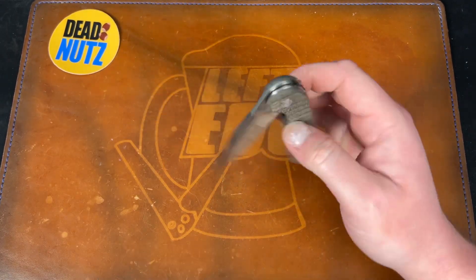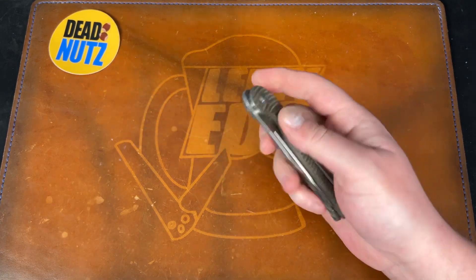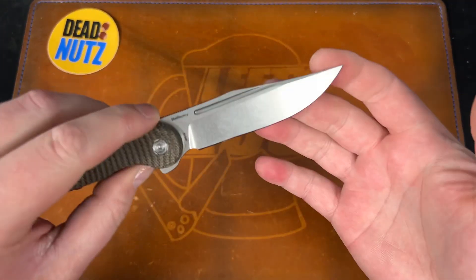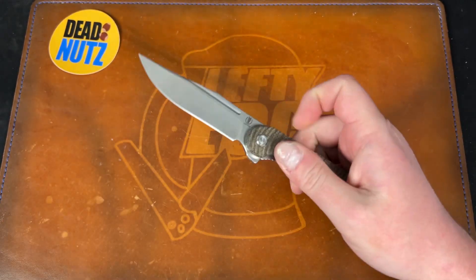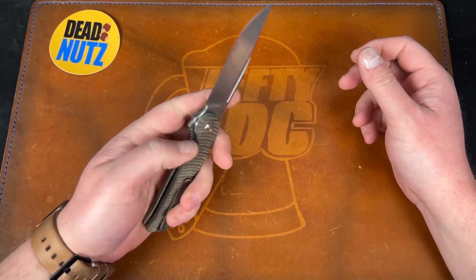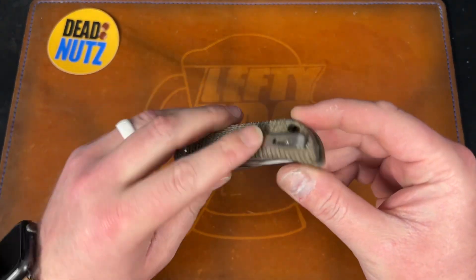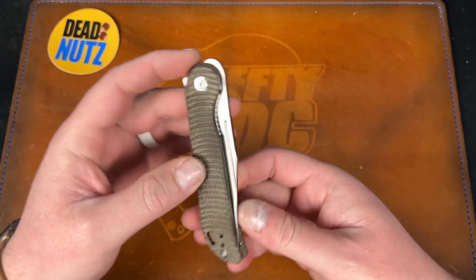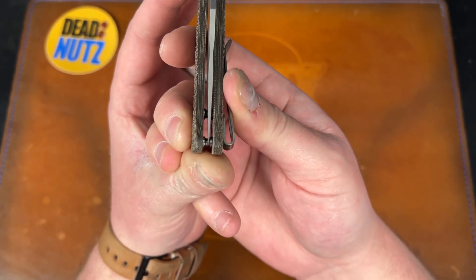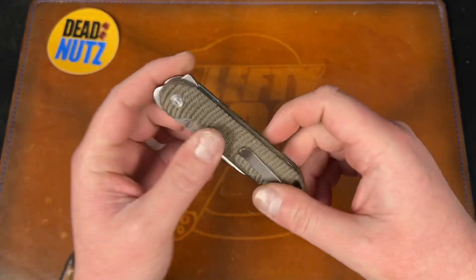Next up we have the Vosteed Bellamy. This is a newer release — I just did the review. Clip point blade, just not something I'm going to carry for EDC. I've got to move some stuff. This is the micarta version with the uncoated blade and M390. These were $130 new, so I will sell this for $100. These prices are shipped, obviously. If you're paying in a way that requires fees, you guys cover the fees please. I can flip the clip back if you're right-handed. I have the packaging for this as well. The centering — I got it as close as I could — it's just slightly off to the clip side, so keep that in mind. $100 for this one.